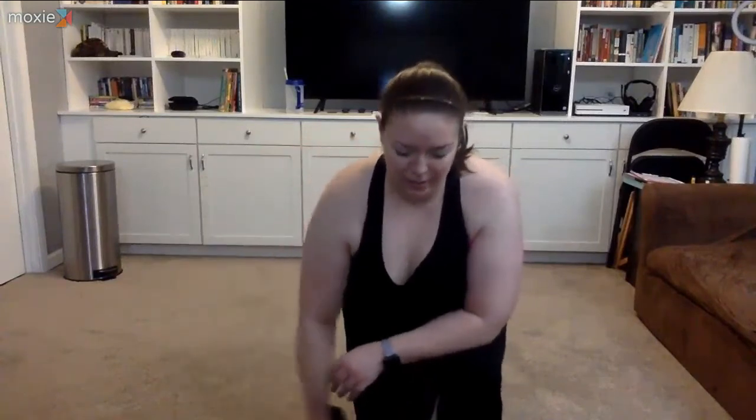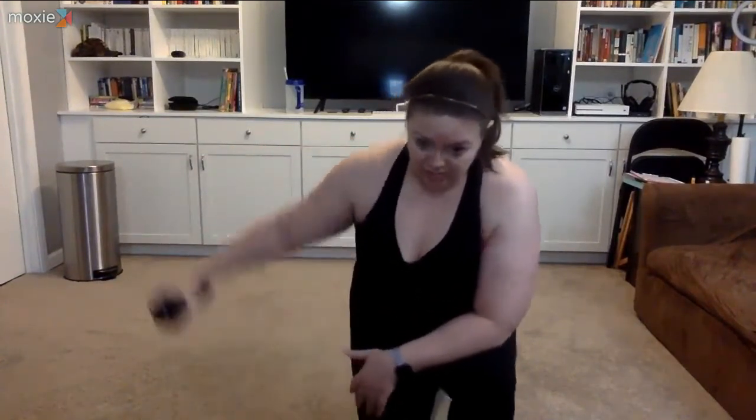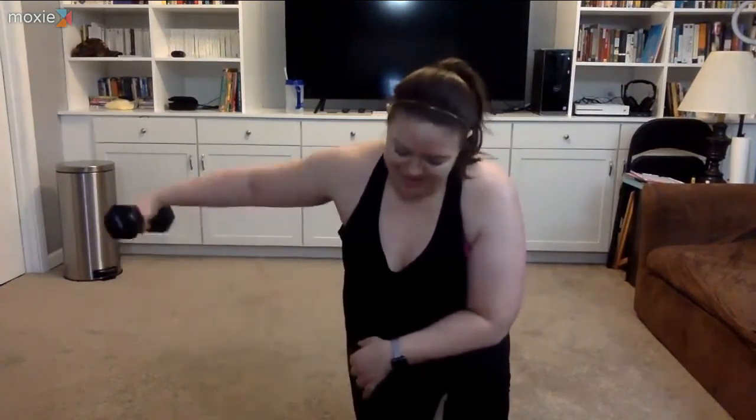Stick with whatever weight you can do — my form gets sloppy if I go to the 15, so I'm dropping weights. Slight bend in that elbow, squeeze that weight out. Squeeze. Still pulling that shoulder blade in. Leading with the elbow out. Five to go! Rest.